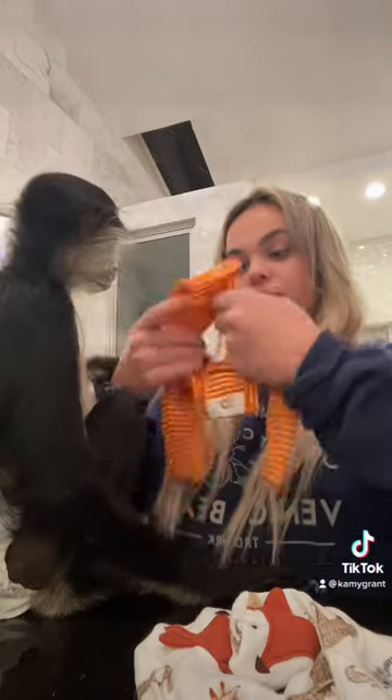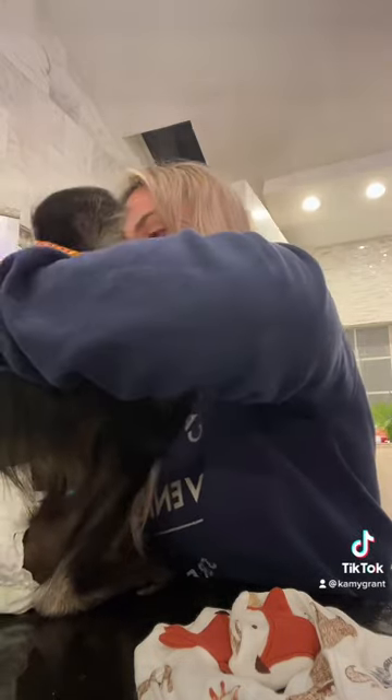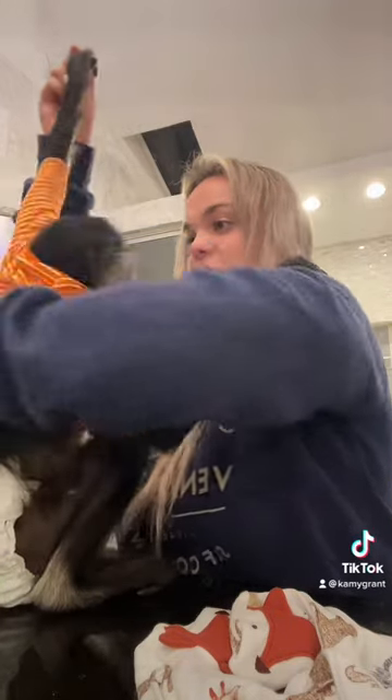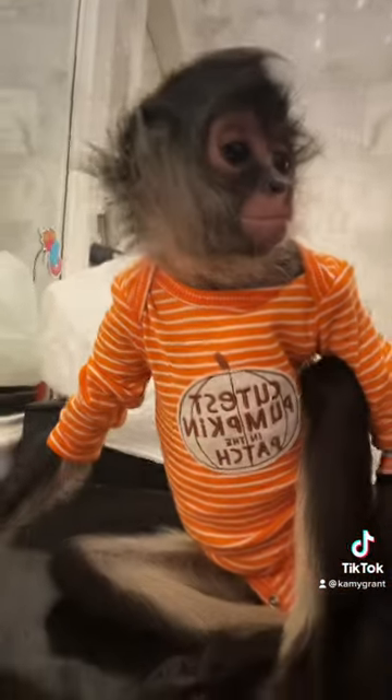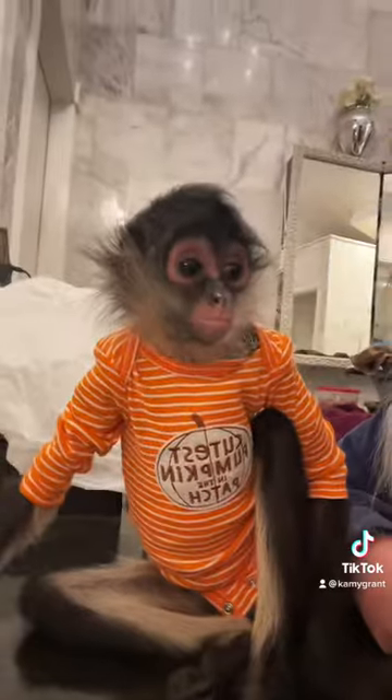You ready? Put your head through. Good job, Abu. Let me see your arm — I'm going to slide it through. There we go. You've got such long arms. This is Abu's first outfit. He looks so stinking cute. Now let's put on the next one.